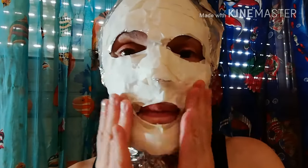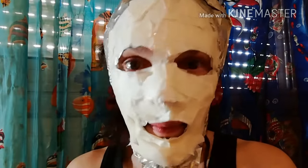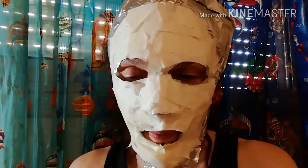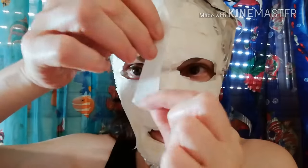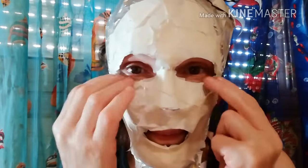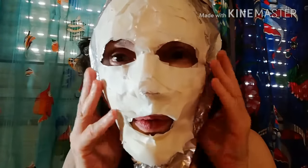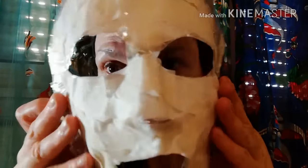Take the time to reinforce the aluminum foil with masking tape. You will look like a mummy, but it's okay. Then carefully remove it off your face.